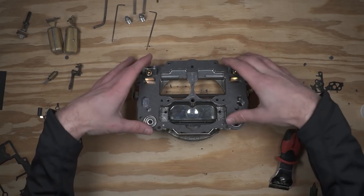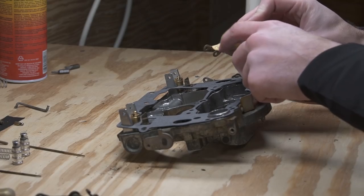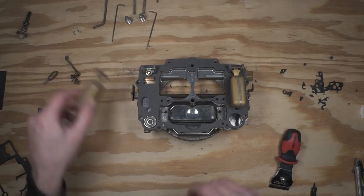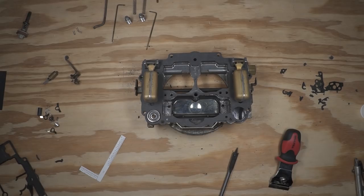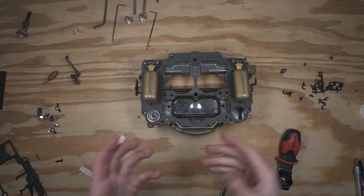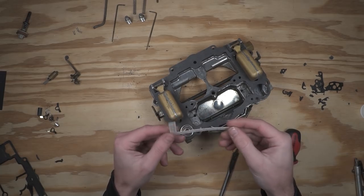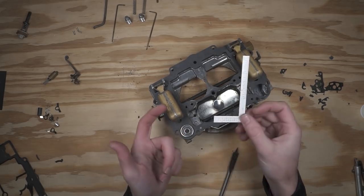We'll set the gasket in place and then install the floats. As you're installing the floats, you can see it's got a groove worn in from where it sat on the needles, so we want to make sure to put that side down as we install them. Next, I want to go ahead and set the float height. Since you have a new needle and seat underneath the floats, it might be just that small amount shorter or taller and will therefore affect the float height. You can use the included paper gauge from the kit, but it's really not the most accurate method — you're kind of eyeballing from the side and it can be really tough to get them spot on, especially even between the two sides.